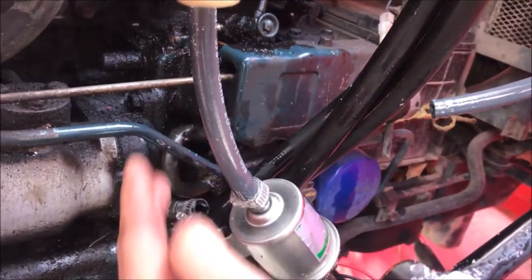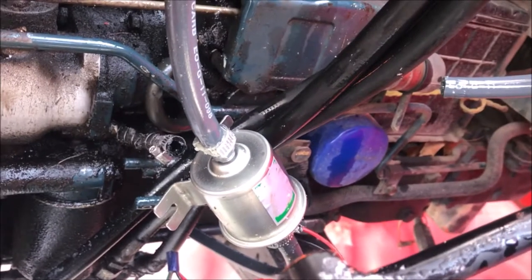There was flow at the line, but there was no flow out of the pump. So I thought I had a bad pump, and I put the electric pump in.